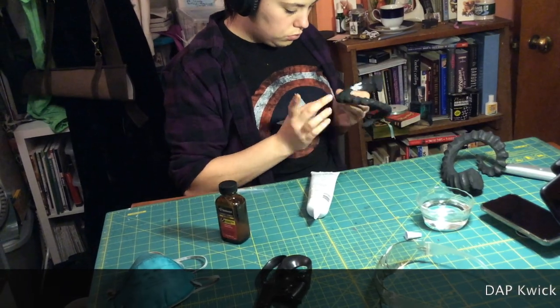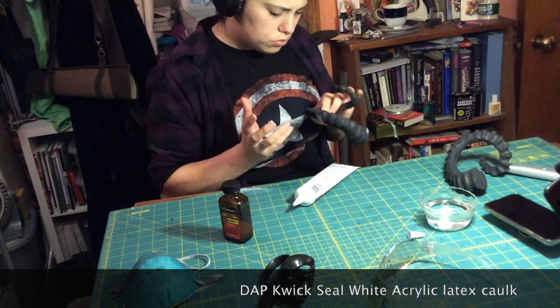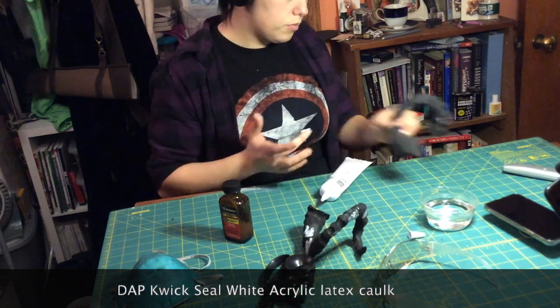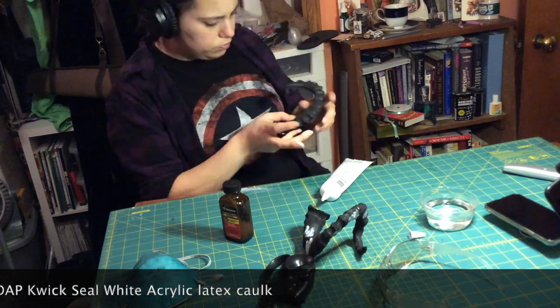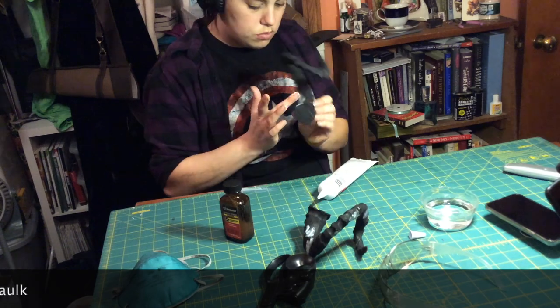Once the horns are carved, they will have to be heat sealed again. This will cause a split between some of the pieces you glued together, which is easily fixed with a little bathroom caulking. Once it's dry, just paint and glue them to a headband.